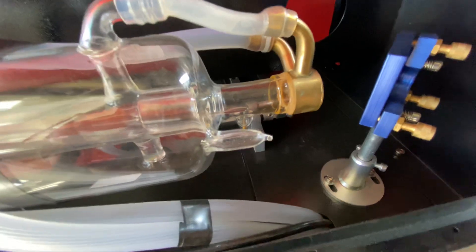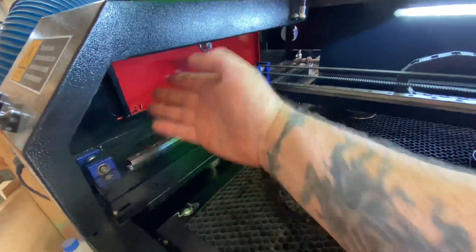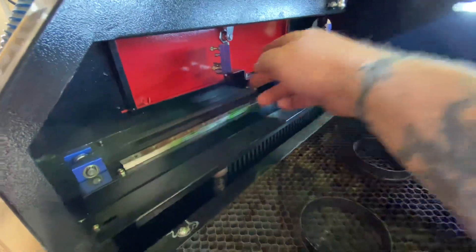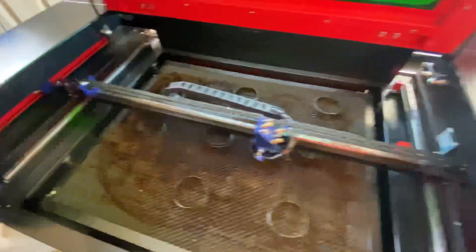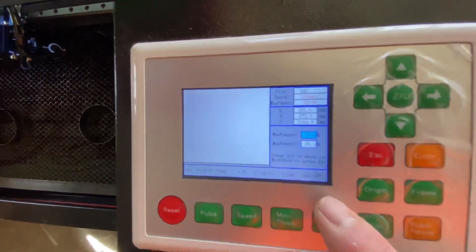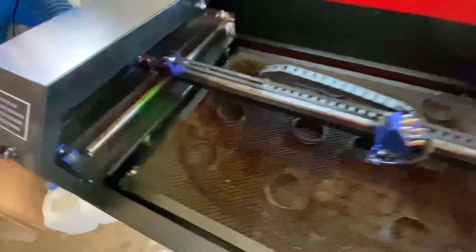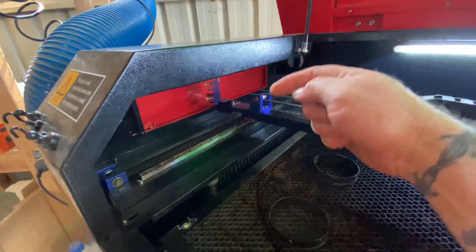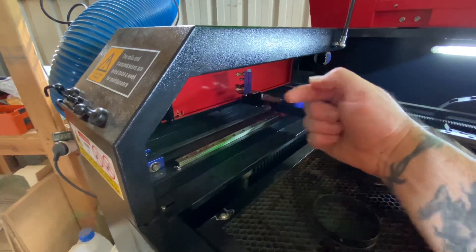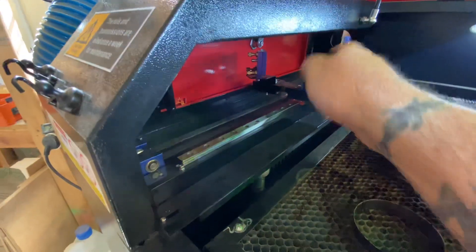The pulse from mirror one was firing nowhere near mirror two, so what I had to do was take a piece of A4 paper and place it in the gantry area. I'd powered down the max power — you can dial that down, and I had it set to about 10% — so it took a couple of hits on the pulse button to even make a mark on the paper, with no risk of fire. I fired the pulse, located where the beam was hitting on the paper, and then very slowly adjusted mirror one to bring that beam back around to hit mirror two.